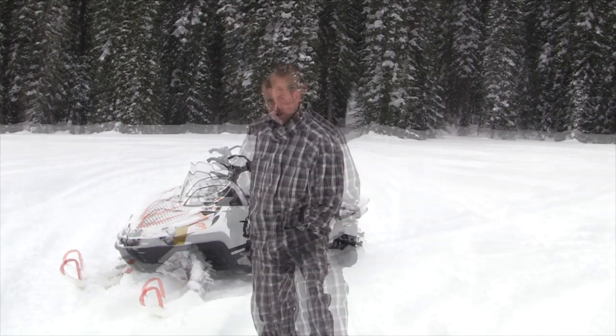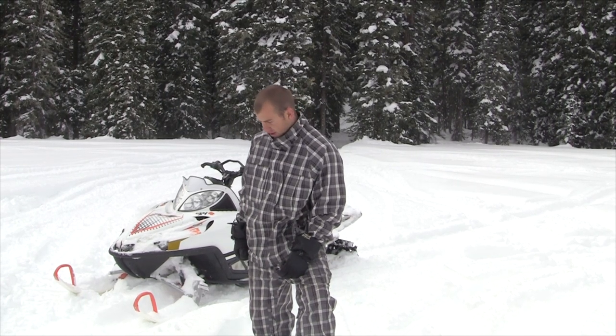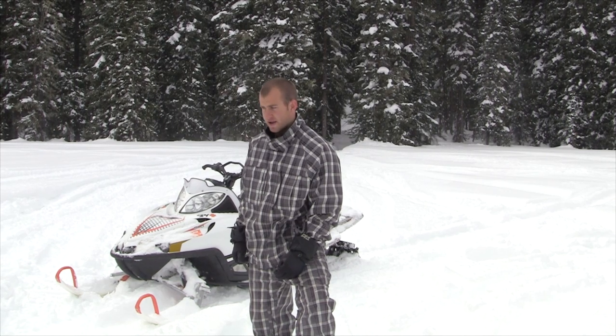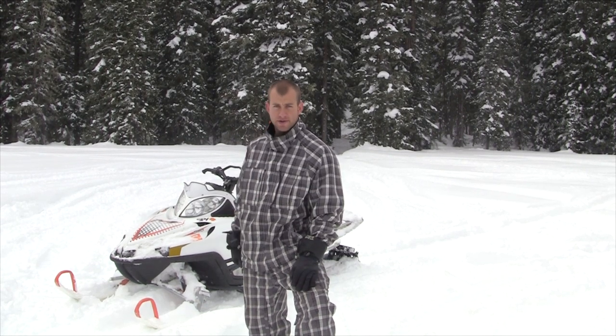The first thing you need to know about snowmobiling is your gear — it's very important. I prefer pajamas, and the reason is simple: comfort and ride quality. Here's a quick clip of me riding down the trail on my sled.